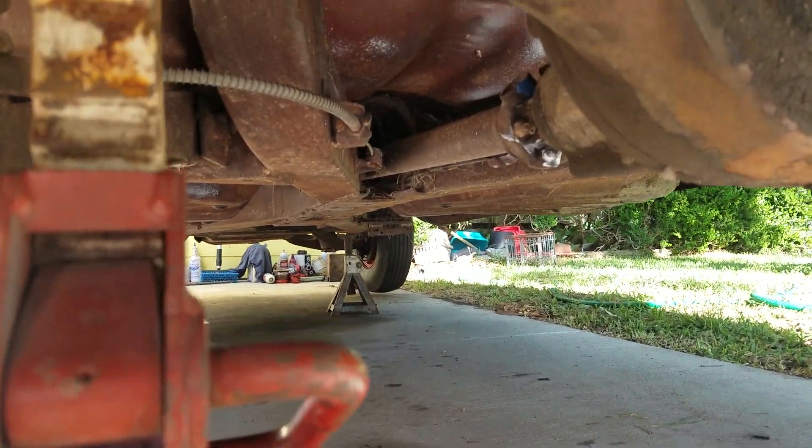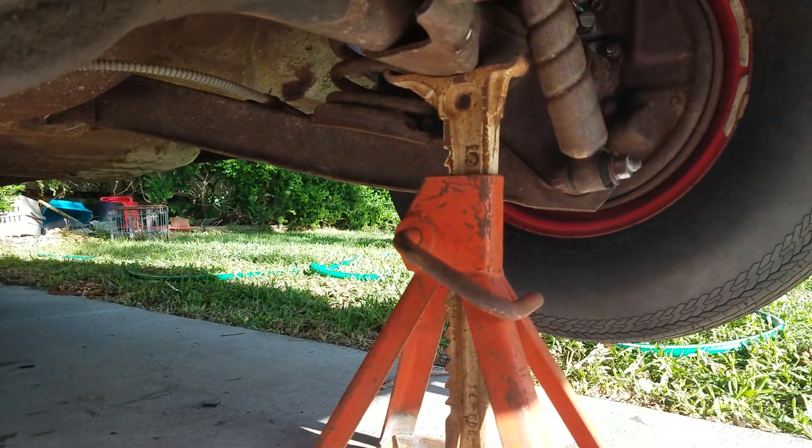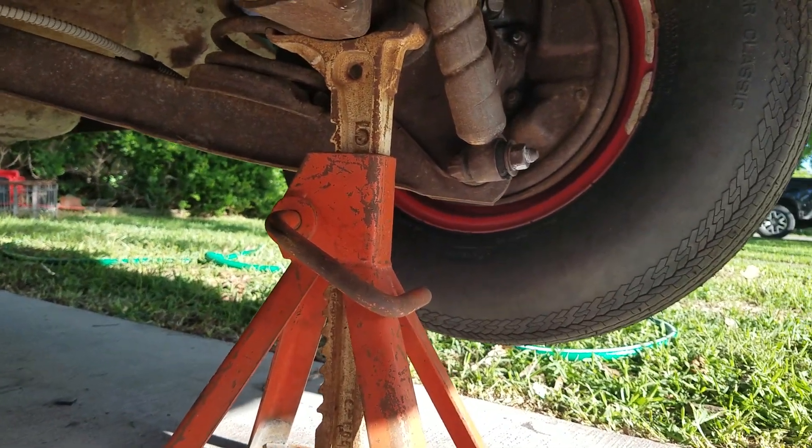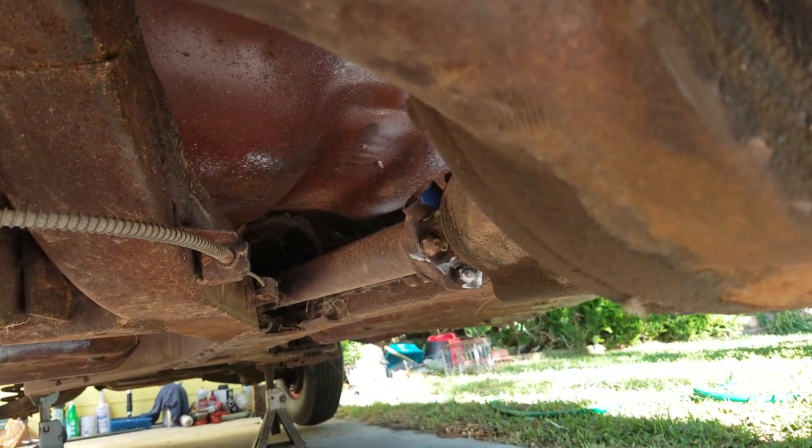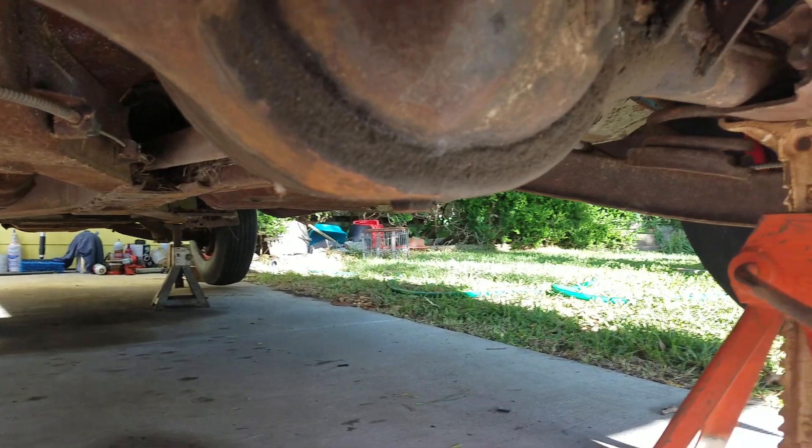So it figured to be a 3.36 or a 3.08. On an open rear end, turn the tire twice around and count the number of times the drive shaft goes around, and that'll give you an approximate gear ratio.